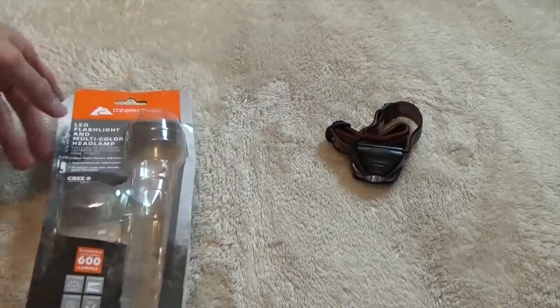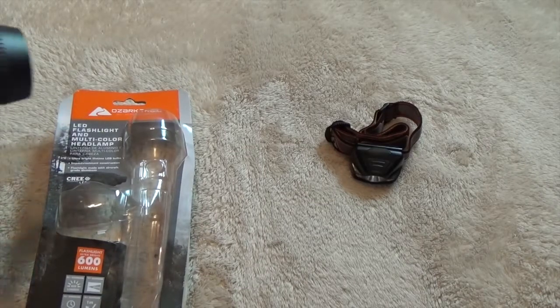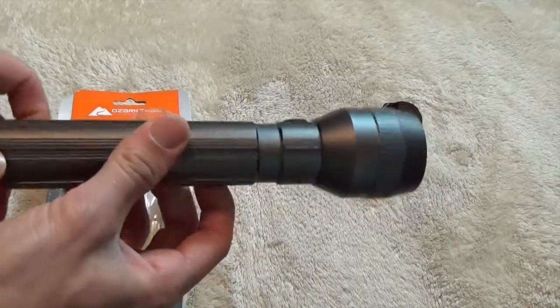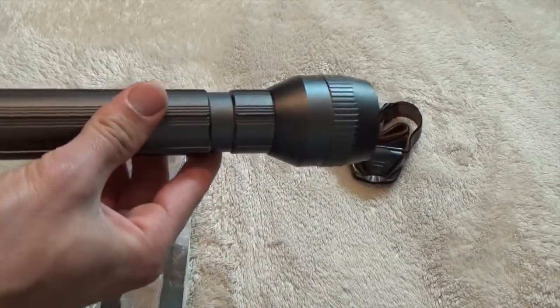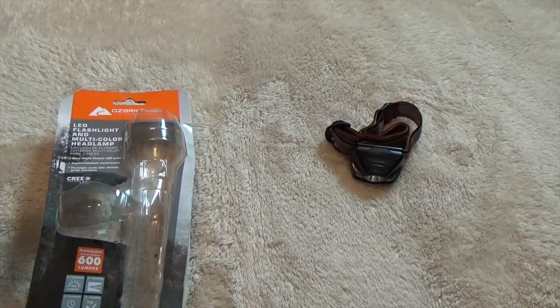Now Ozark Trail is probably — many of you know — it's kind of a Walmart brand flashlight. I don't know the whole background on Ozark Trail, so I was a little hesitant at buying this flashlight at first. But after using it for a while, checking it out and kind of putting it through the ringer, I was able to determine it's a pretty good flashlight for the money.